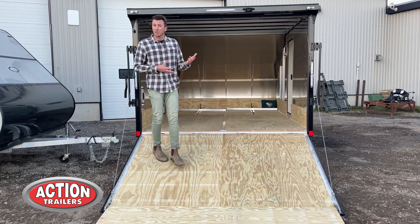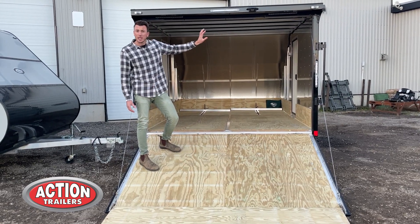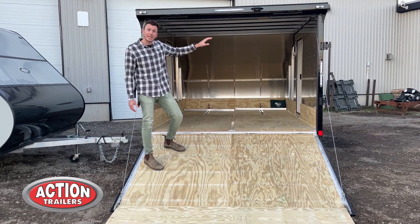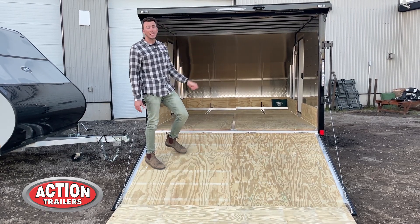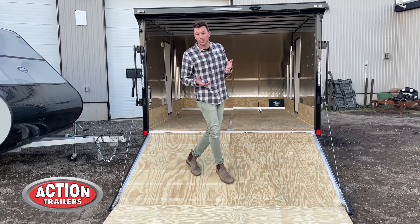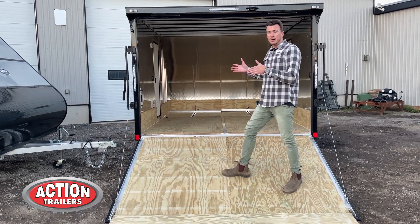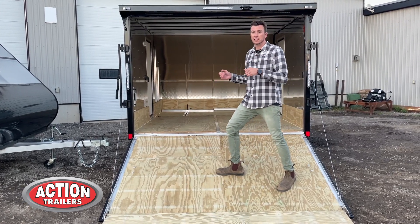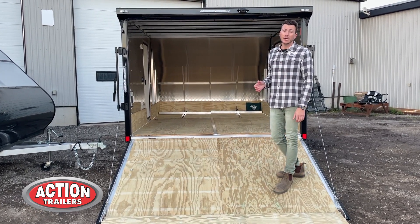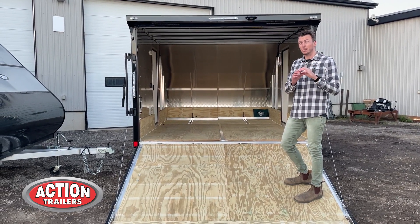You get the single axle. Inside you're going to get two wall switches for the interior lights as well as the back loading lights. We also have two-way Salem wall vents, which give you cross-ventilation to make sure fumes get out from your snowmobiles or ATVs. That ventilation is an important feature that a lot of trailers don't come standard with — many just come with basic plastic wall vents.